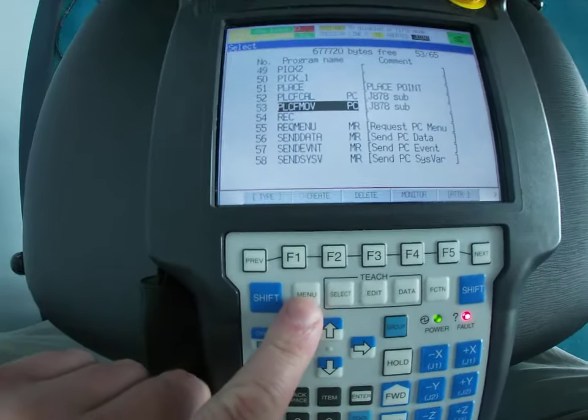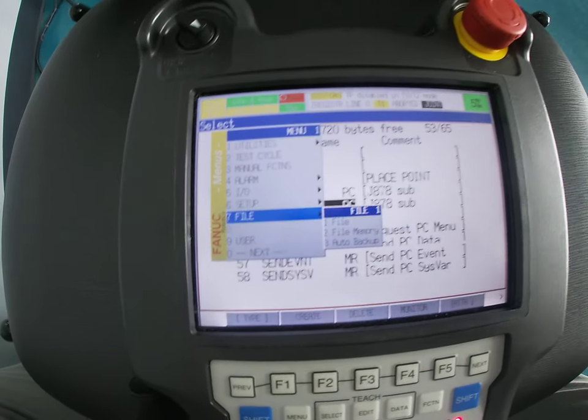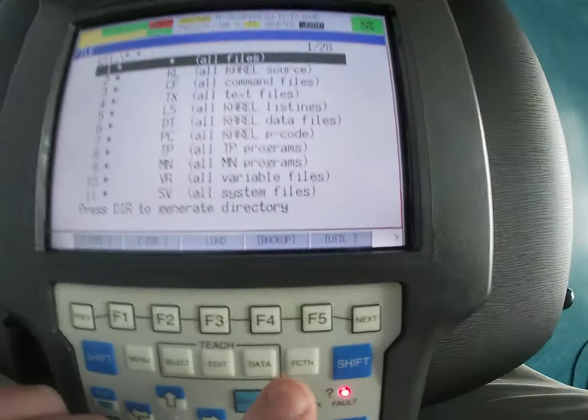The first thing we're going to do is hit Menu, then we're going to go down to number seven which is File, scroll over to File, and hit Enter.